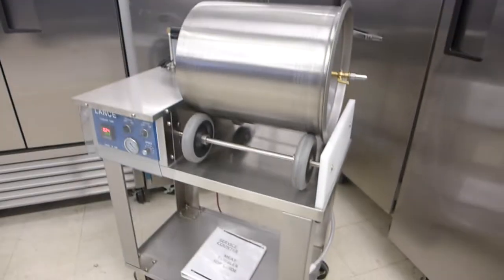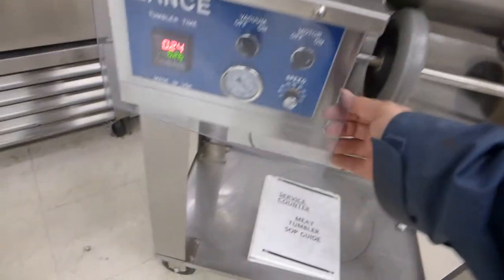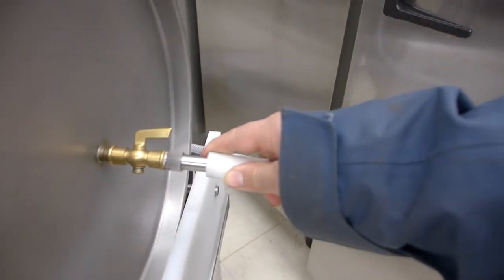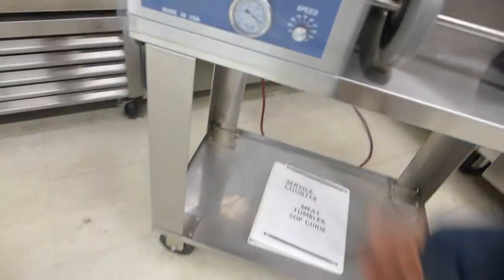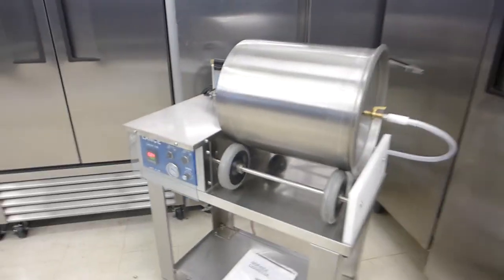This is a USDA approved commercial marinade tumbler. We'll turn the motor off and go into vacuum mode. You can see how quiet the vacuum pump is. It's a very simple machine to use. This is just a quick connect here. We'll go into vacuum mode — there is also a pressure gauge here. This is all brand new machine sounds.